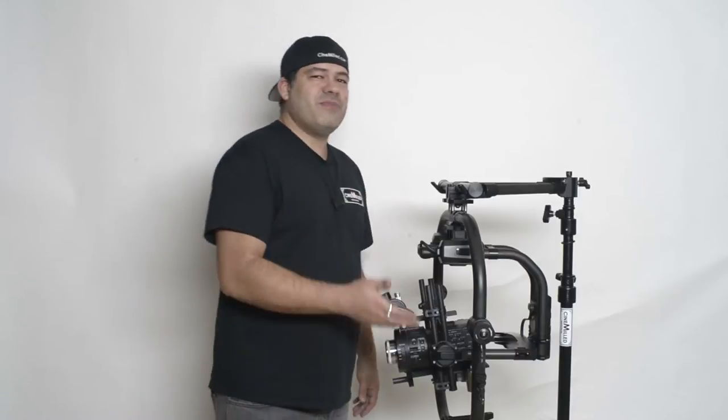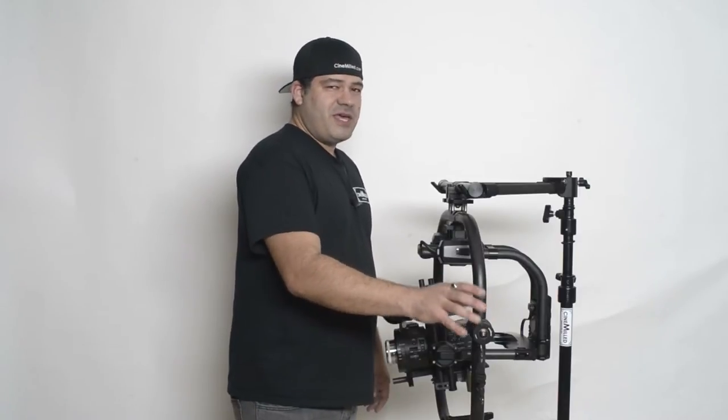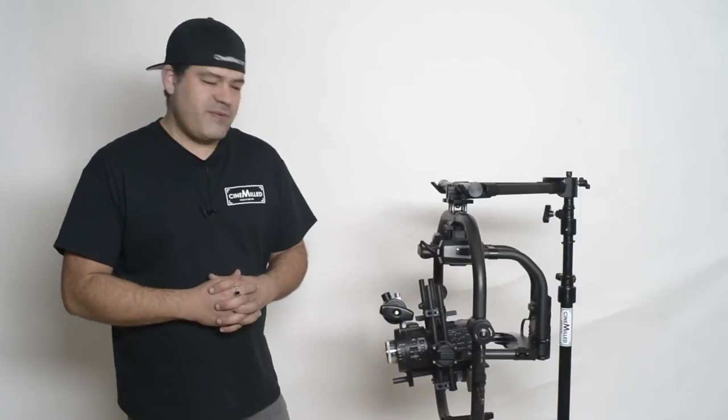Hello everyone, Pedro with CineMild. Really excited to be here with the Movi Pro today and talking to you about our second Movi Pro product. Our first Movi Pro product is of course the ReadyRig spindles, for those of you who are using it with the ReadyRig.